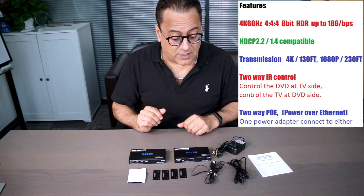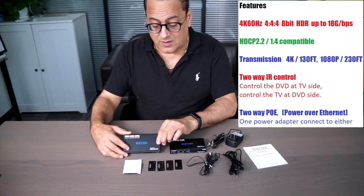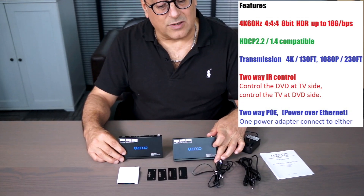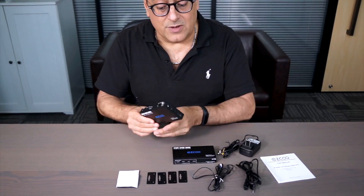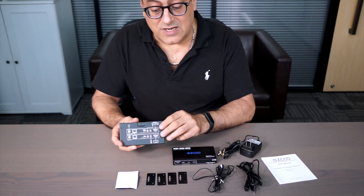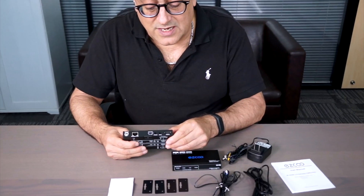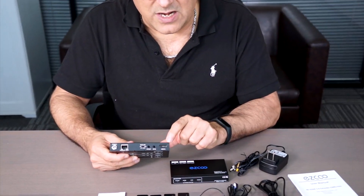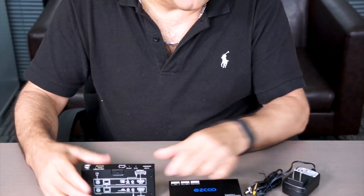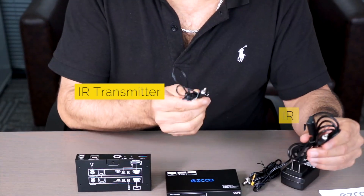The whole kit contains several items. One is a transmitter device, and the second one is a receiver. They both look quite similar. In order to hook them up, there's a very nice instruction on the back side. If we take a close look at what is inside the product, you can see that you've got an HDMI in-port, along with an infrared port. These infrared ports include both a transmitter as well as a receiver.